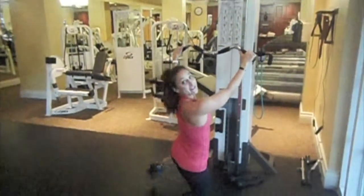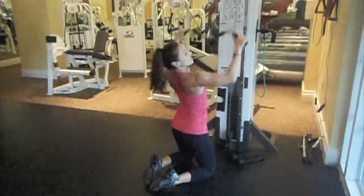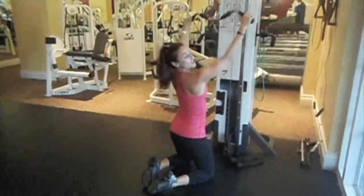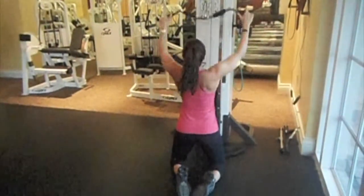If you have the actual lat pulldown machine, that's totally fine too. From the cable machine, I'm going to bring the bar down to the top of my chest, squeezing the lats and bringing the shoulder blades towards each other. From the back view, try to squeeze, keeping your chest lifted.